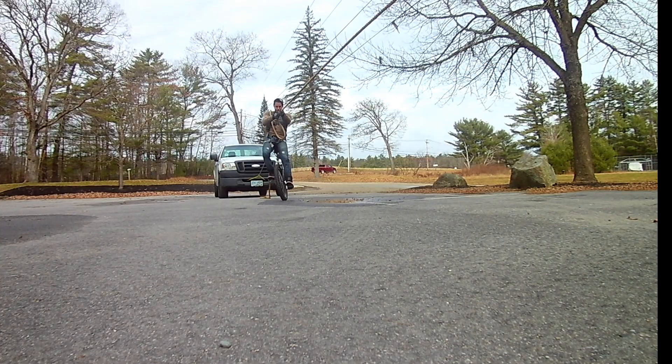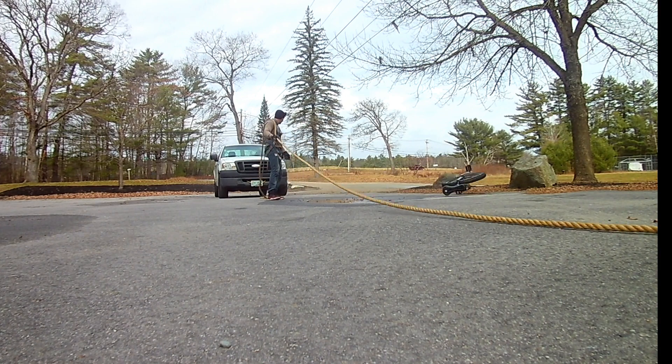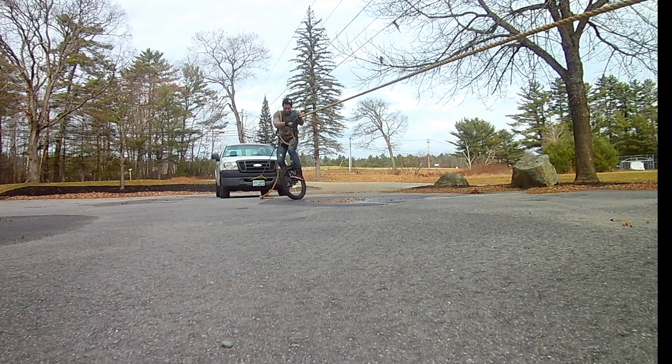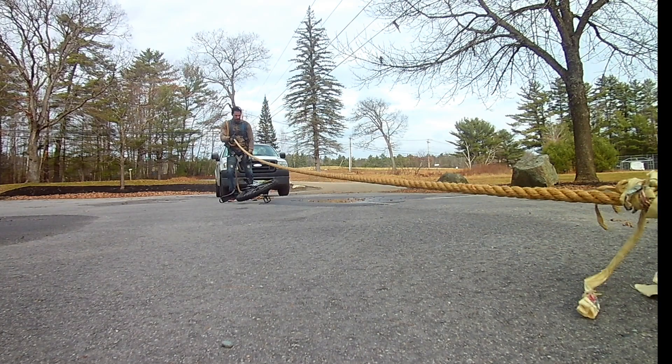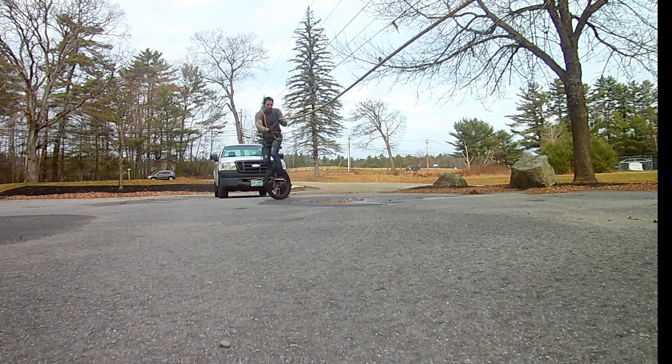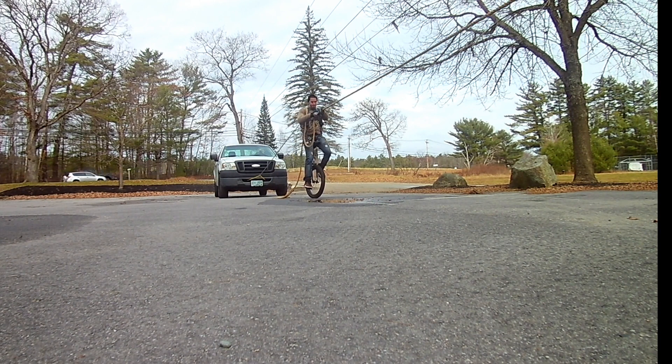Despite the smooth surface and the rope, I was still having a very difficult time working out the physics of riding forward while getting pulled back and trying to compensate by pulling with my arms. I found that if I cut side to side, I could keep my forward momentum without the unicycle coming to a standstill and falling off.